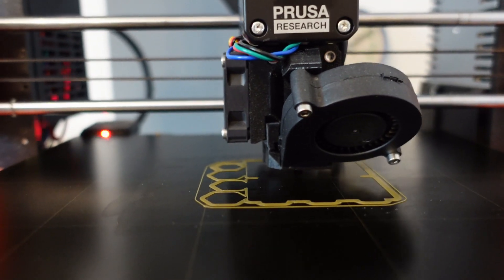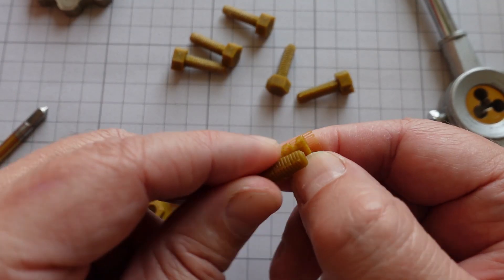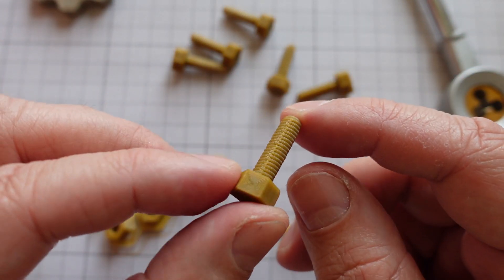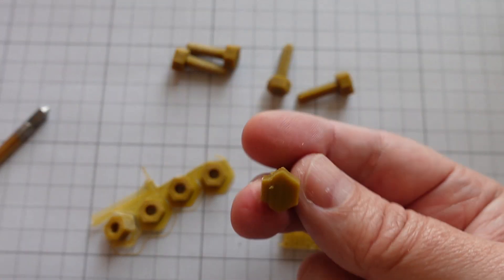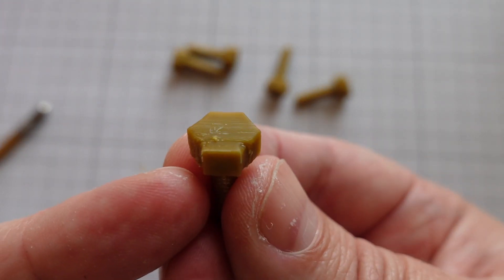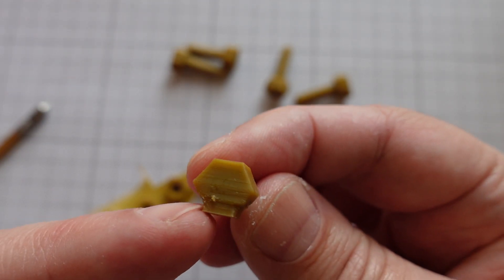These M6 bolts and nuts are printed with Sunlu ABS in horizontal position and I have to use supports, which are very easy to remove. Unfortunately the thread is not very good, so I definitely have to clean it with the die tool. I also had some problems because I disabled the cooling — even a small 30-degree overhang caused problems. So I enabled 10% cooling and then it finished correctly, though you can see it started very rough where there was no cooling at all.